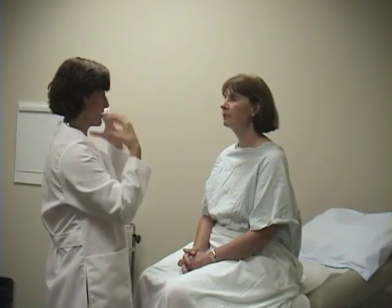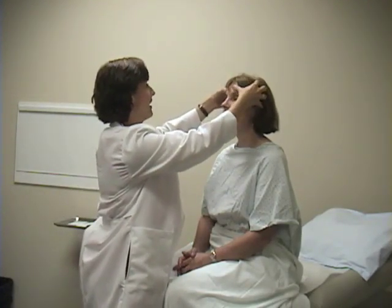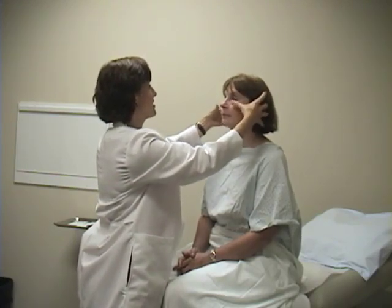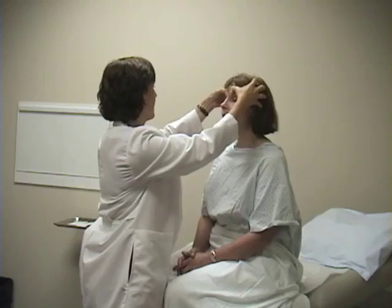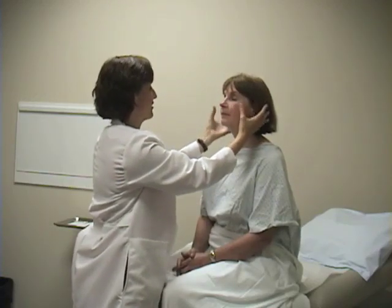Next, I'm going to palpate the sinuses — all the sinuses of the front of the face. Typically I'll place my hands on the side of the head. These are the frontal sinuses and the maxillary sinuses. Is this painful in any way on one side or the other? 'No.' And how about here? 'No.' Very good.